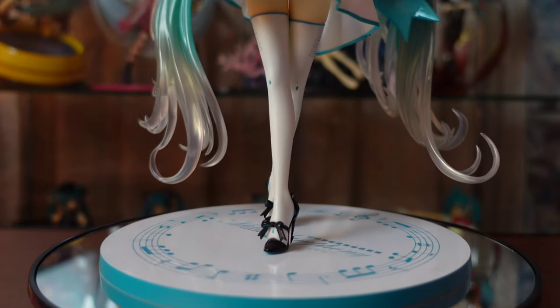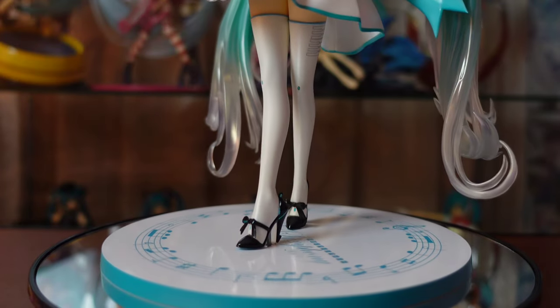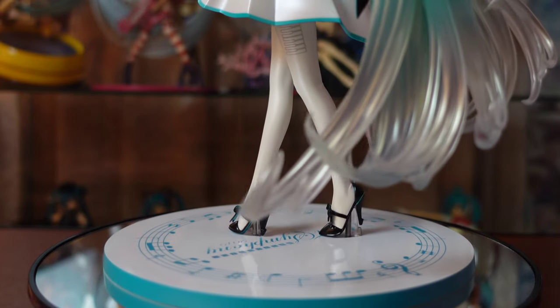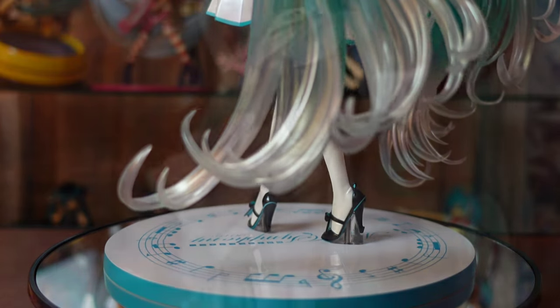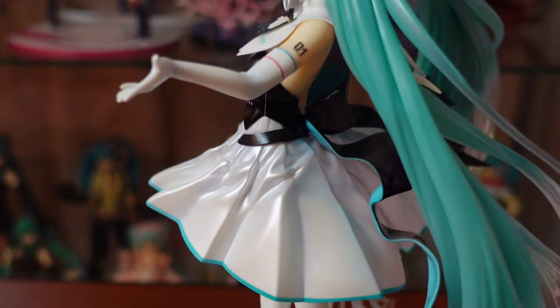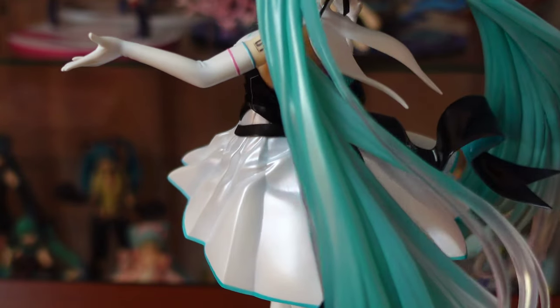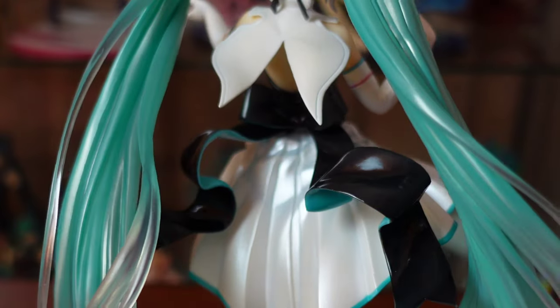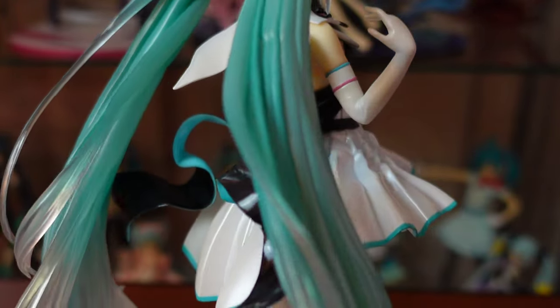In addition, they even painted the sole of her shoes with teal as well. That isn't even noticeable from afar and they still decided to paint it that way. We usually display our figures facing front, so manufacturers often put less effort into details at the back. But the way both her collar and bow float mid-air with curves and all — I really appreciate that.